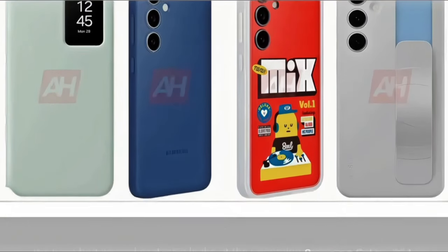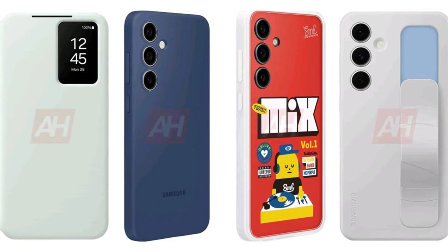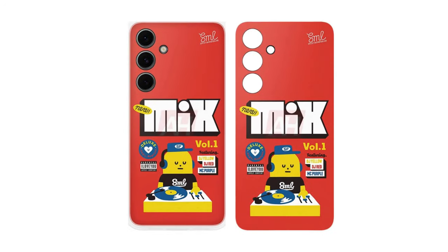Samsung seems to be preparing four types of cases for the Galaxy S24 Fan Edition: a silicone case, a standing grip case, a smart view wallet case, and a flip suit case.